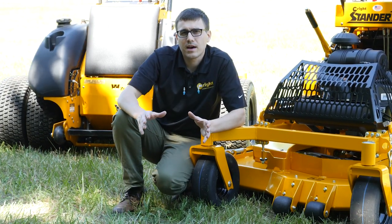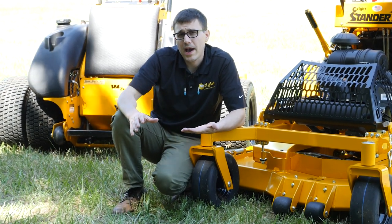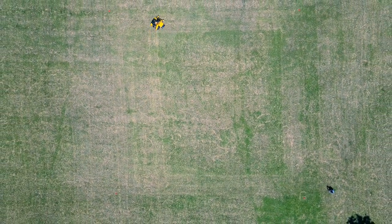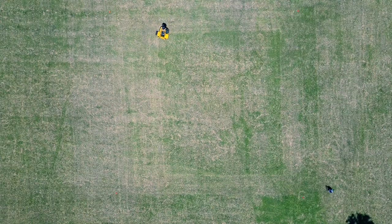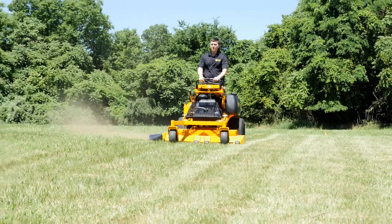There are really two primary ways to cut your mowing pattern, and the first is a circular pattern. You might make one or two clockwise passes and then make counterclockwise passes throwing the grass outward. The advantage to that pattern is that you're not recutting the clippings.